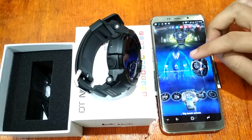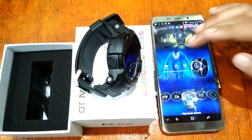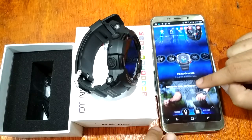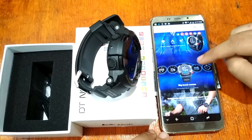It has a multi-sports mode including badminton, basketball, mountaineering, cycling, running, swimming, ping pong, and pedometer. We also have a heart rate monitor, pedometer, calorie and distance counter, as well as multiple watch faces.